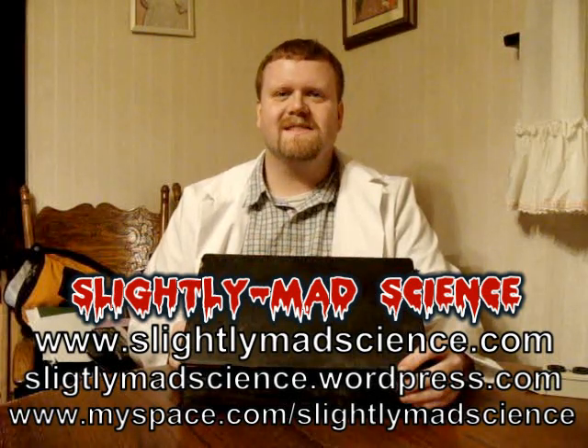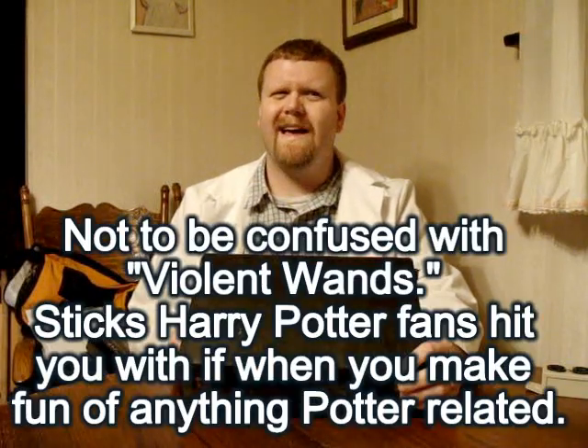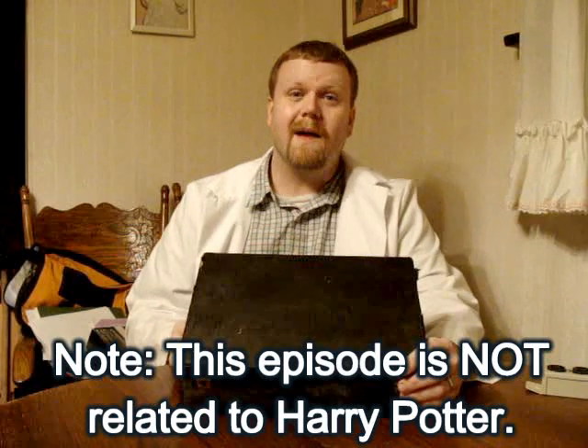Hi, welcome to Slightly Mad Science. Today we're going to be talking about violet wands. Now you might be asking, what the heck is that? Well, I'm going to tell you a little bit about how it works, and because it involves high voltage, I'm going to proceed to do something dangerously stupid and zap myself in the face. So if that prospect entertains you — as I'm sure it does — stay tuned.